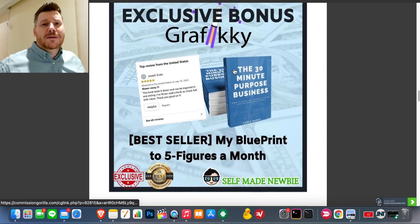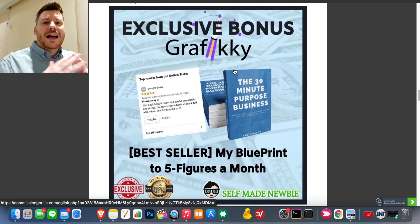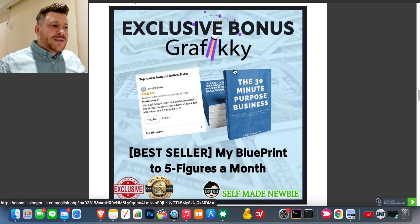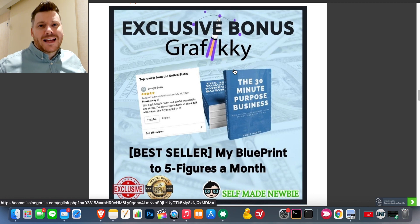Bonus number one is my best-selling book, The 30-Minute Purpose Business. This goes hand-in-hand with Graphic-E because one aspect of Graphic-E is setting yourself up as a graphic agency. This book covers the back-end knowledge of how to set up a business in a niche aligned with your strengths — everything from contracts to sales scripts, social media lead generation tactics, and everything you need on the business back-end if you want to go down the agency route.